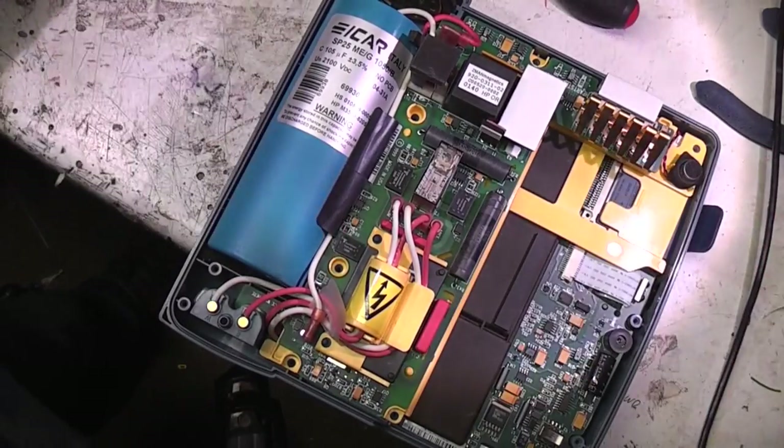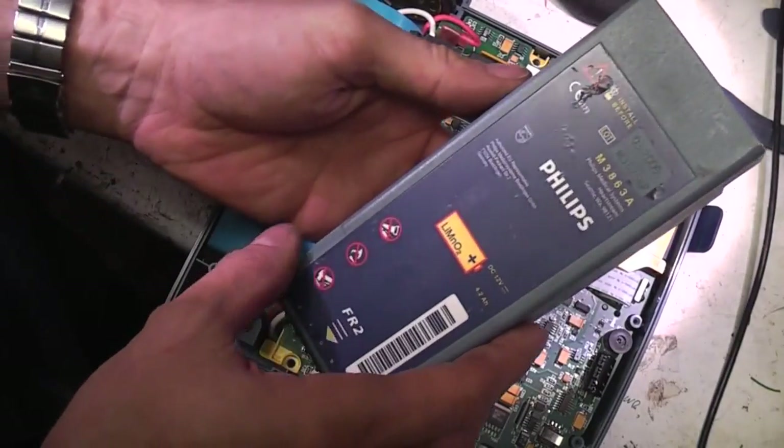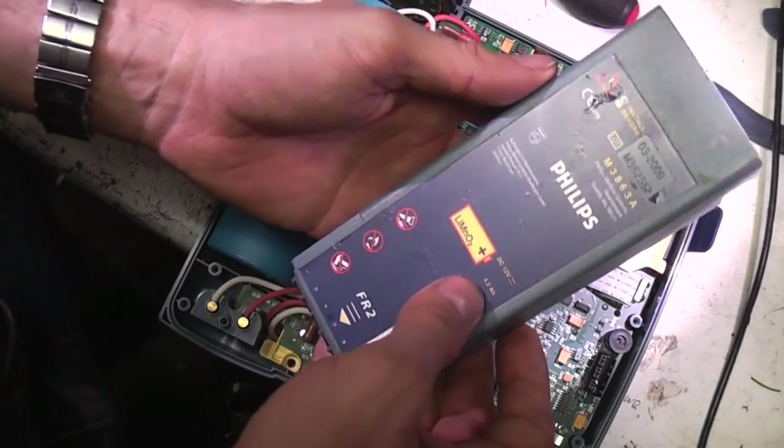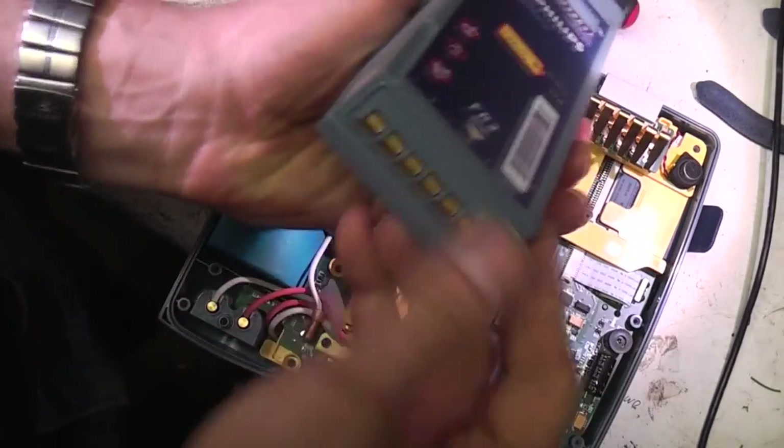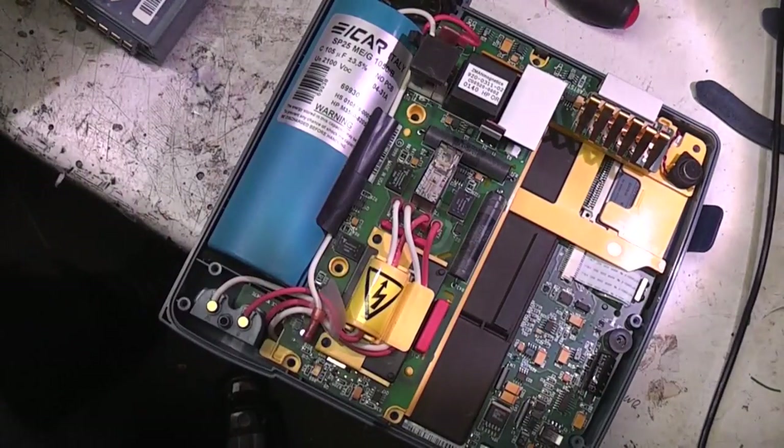These are the battery contacts - it's a smart battery. It's lithium manganese dioxide, non-rechargeable: 12W, 4.2Ah. There's a retaining clip on there, and there's some extra contacts so I'm sure there'll be some battery management type stuff going on there.